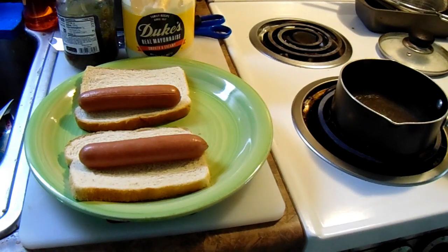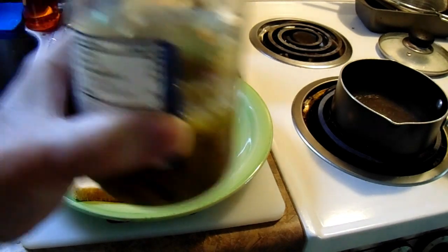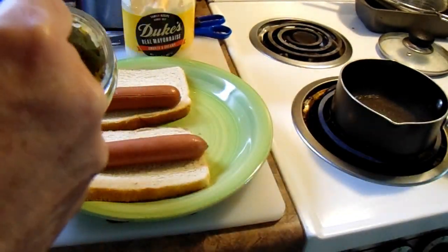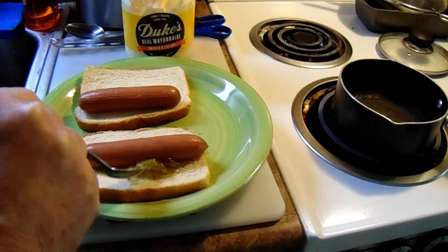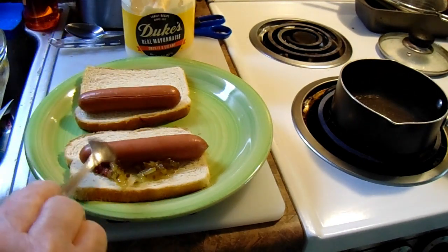You got your little spoon and you want some pickle relish — it don't matter what brand it is, just a little bit of pickle relish. This is sweet pickle relish that I use here. Put a little bit on the bread. Be sure to kind of drain it off a little bit, because if you don't the juice will eat right through that bread and you're going to have hot dogs all over the floor.